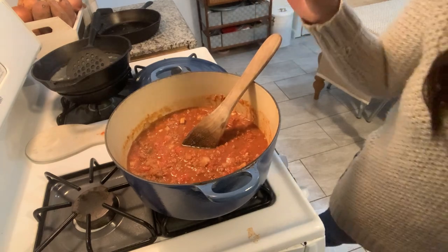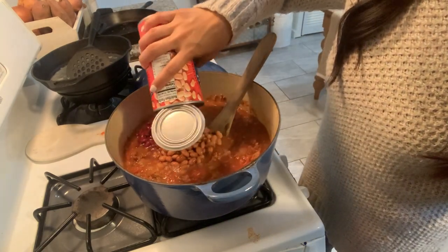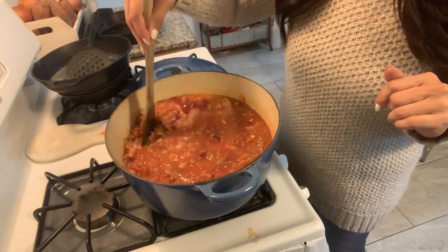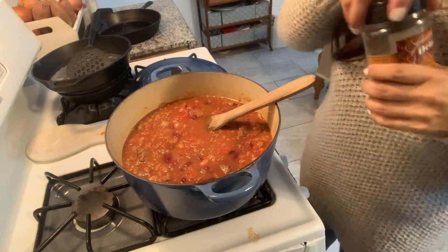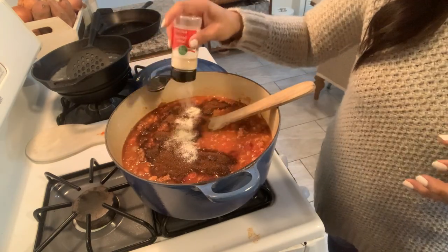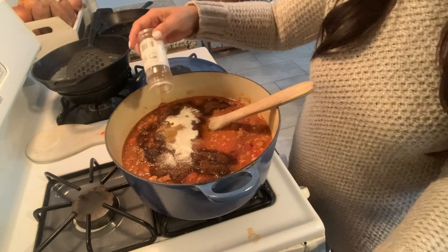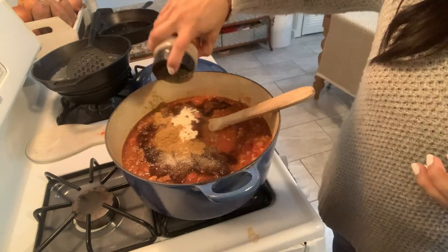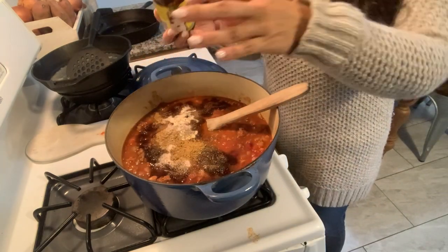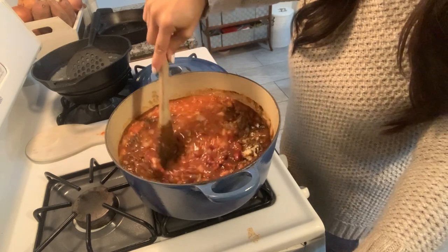I'm breaking up the ground bison and adding the rest of the ingredients: a large can of kidney beans and some pinto beans, liquid included as per the recipe — no draining needed. Then in goes all my remaining chili powder, which turned out to be the perfect amount, followed by onion powder, cumin, pepper, salt, and a bit of beef-flavored bouillon. I'll give it a stir, taste it, and make any adjustments.